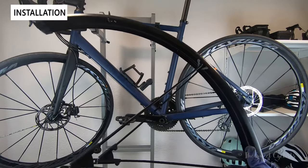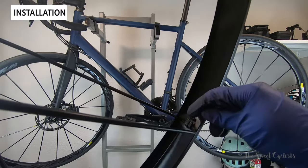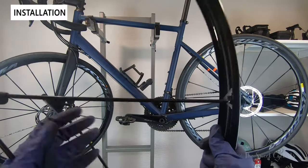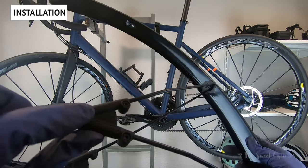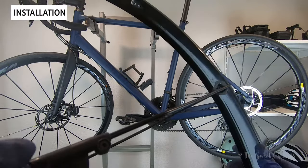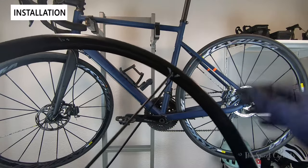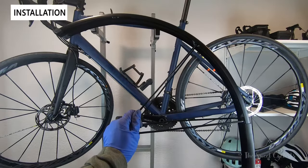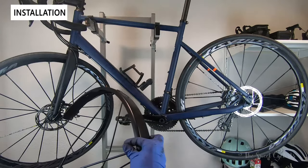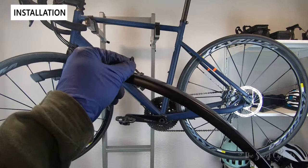Here is the front fender partially assembled. You can see two struts that attach to the fender portion with a plastic clip and a little rubber backing to prevent rattling. Make sure you orient the connectors properly — bolts pointing outward so they're accessible — and ensure the top direction is correct, pointing toward the handlebars or saddle depending on which fender you're doing. This one fits without cutting and will attach to the front fork, with the top piece going to the top of the fork.